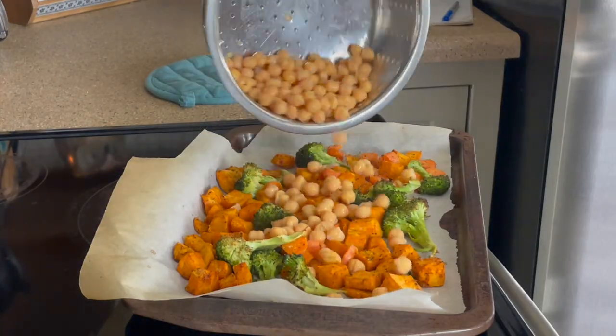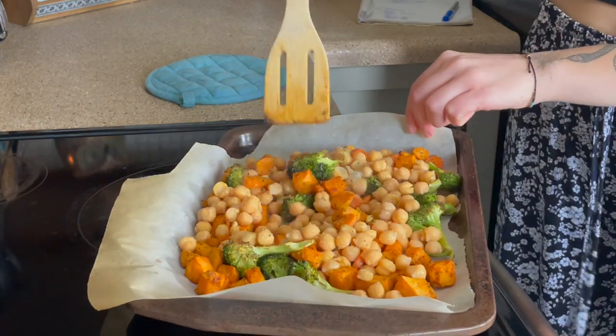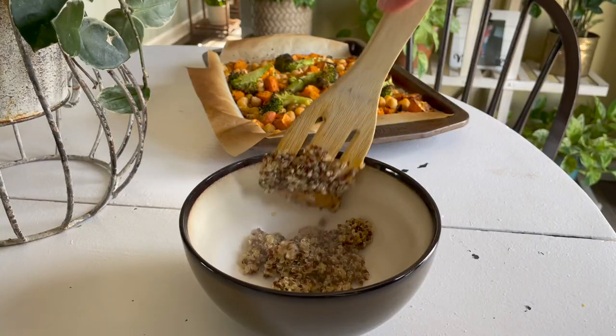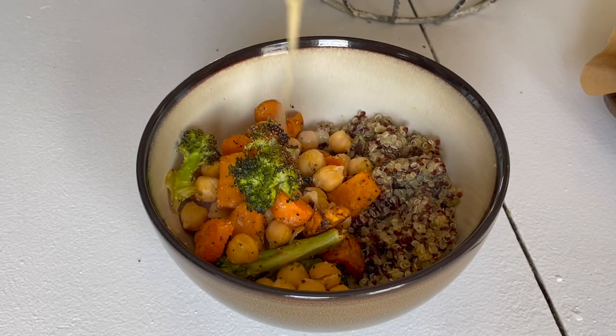Adding some chickpeas onto the pan as well for about the last 10 minutes of the baking time. Then we're just plating up our quinoa, our sweet potatoes, our veggies, our chickpeas, and topping it off with our sauce. This was a super great lunch.